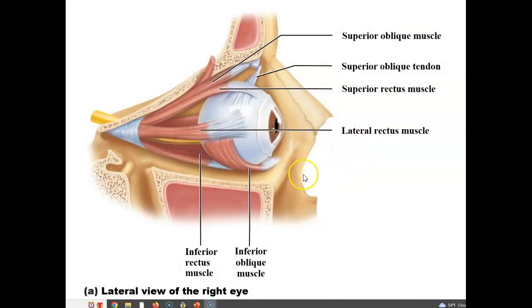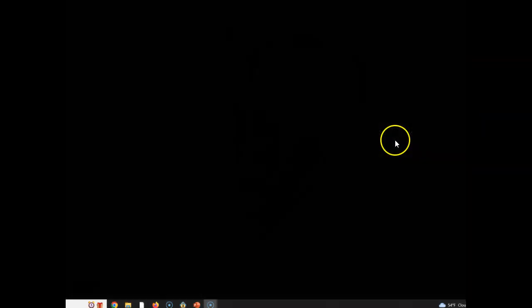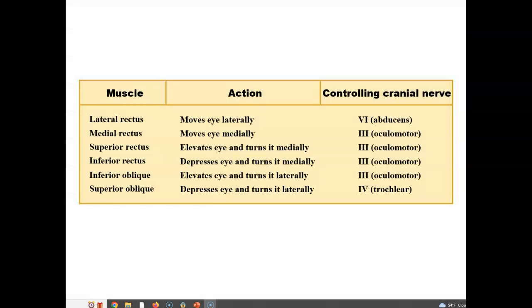Here are some of the eye muscles in a lateral view. We have the inferior rectus at the bottom, inferior oblique, and the lateral rectus — rectus means straight across. We also have the superior rectus and the superior oblique. Each of those muscles grabs hold of the eyeball in a different way to rotate the eye and allow all the different directional movements it can perform.